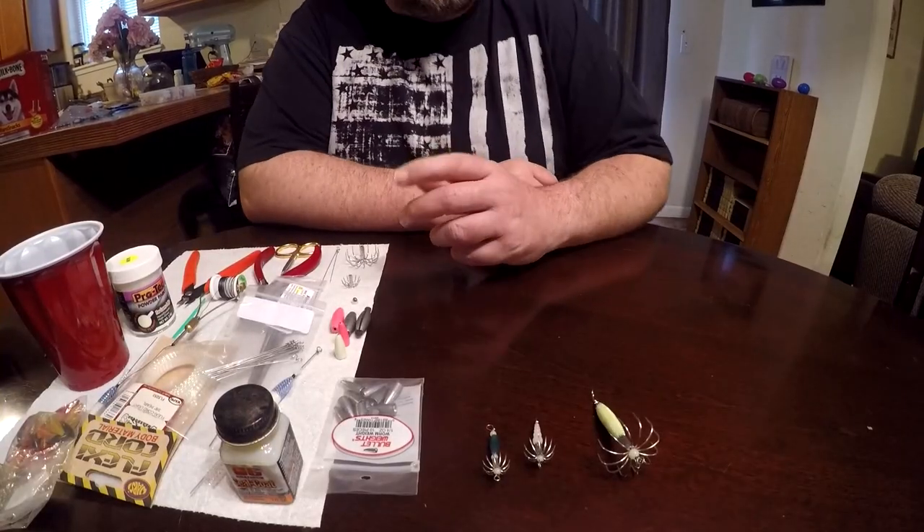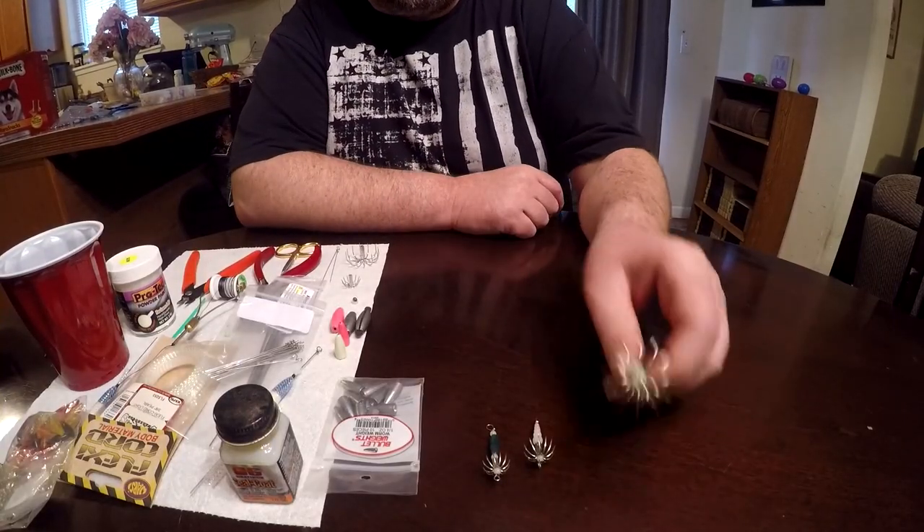I hope to film some videos on that later this year, but today while we're at home I'm gonna show you how to make some squid jigs. That way you can save money, because they're pretty expensive in the stores — you're looking at anywhere from six to ten bucks a jig. Once you buy the equipment to do it, you can make them a whole lot cheaper, and today we're gonna show you how.